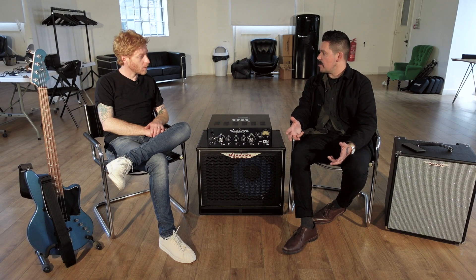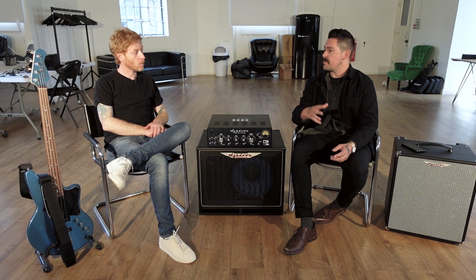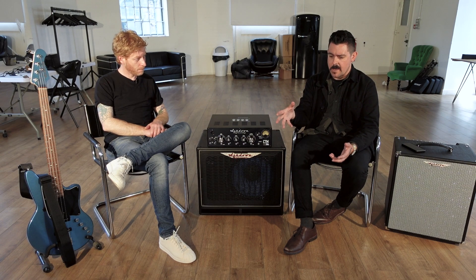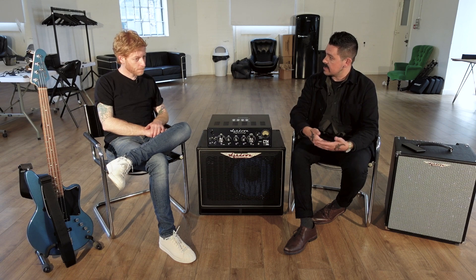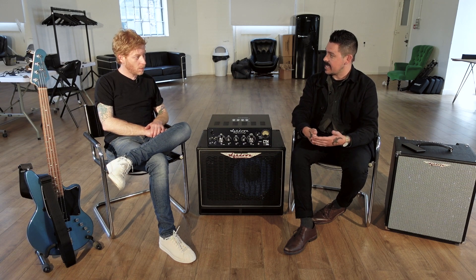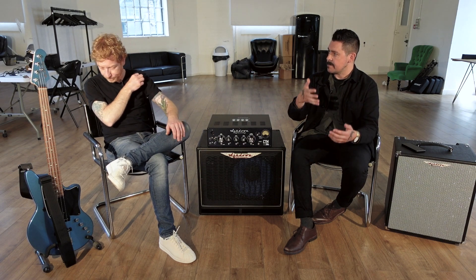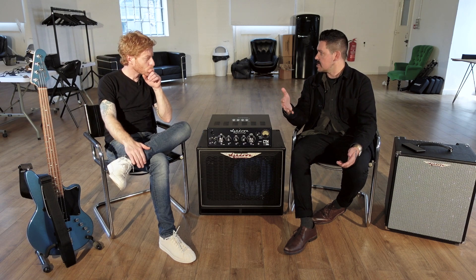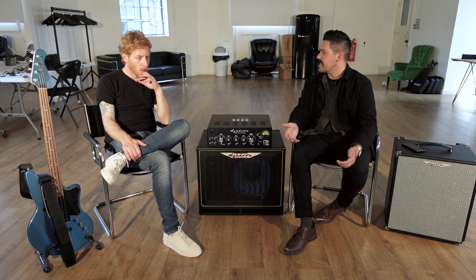Let's talk about some of your basses because I feel like you've gone on quite a journey there. The first things I remember seeing you with — and certainly I think you still pick them up when you're playing older stuff — are the Fender Deluxe series Precisions, where you've got the active and you've got a P and a J. On those P basses, I assume there were lower tunings that required an active bass.